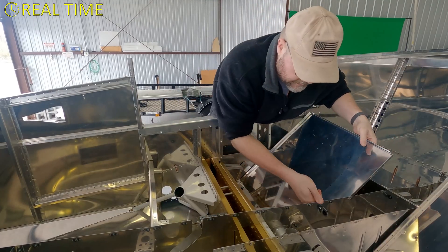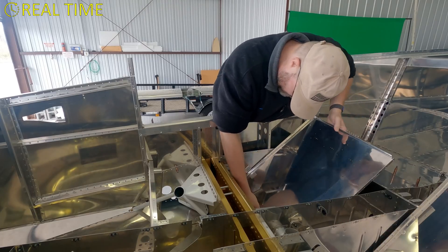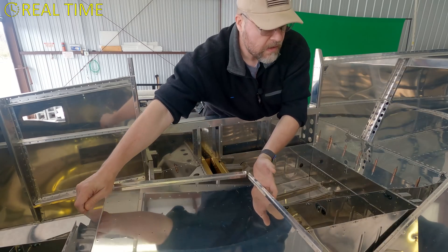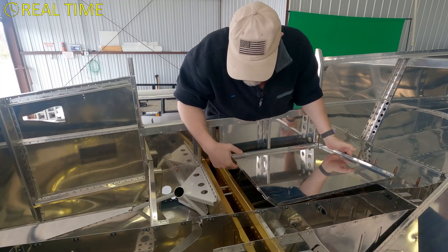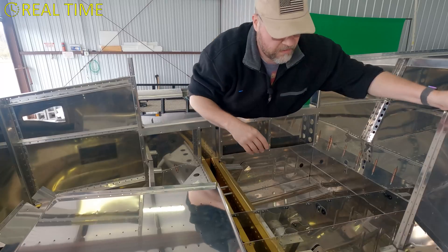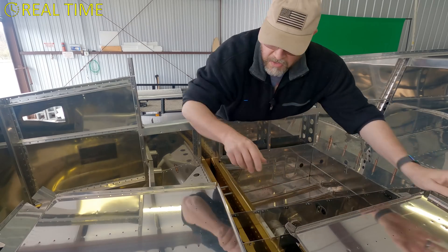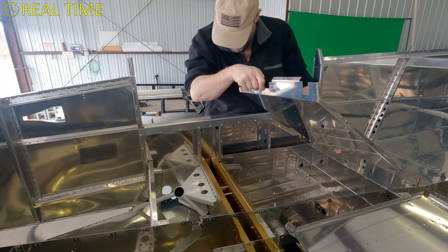How do I get that in there? Is this the right one? How do I line that up? Do those all line up?